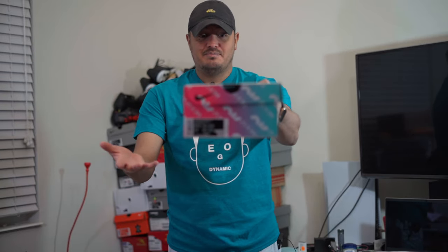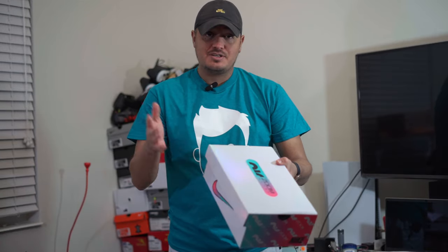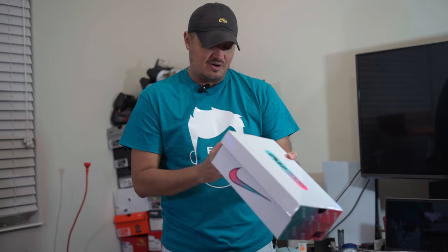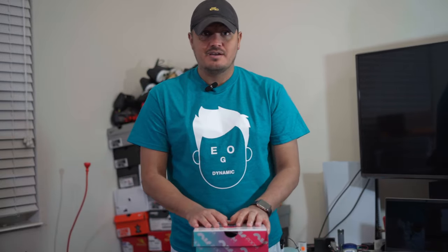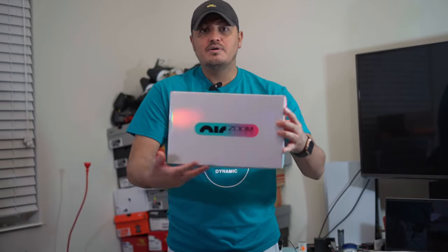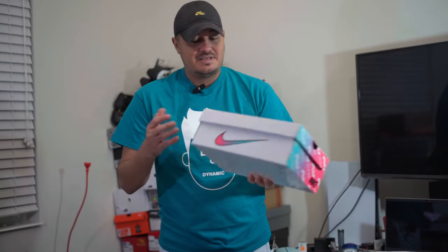In case you didn't read the title, it is the much anticipated Air Zoom Ultra — SCFG is what it's called, otherwise known as the Nike Air Zoom Mercurial. It comes in this really cool box. I really like it — I like the colors on it, basically these are the colors that are in the shoe.